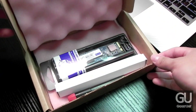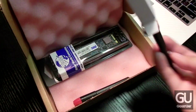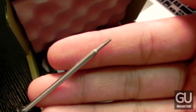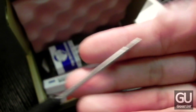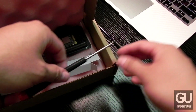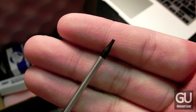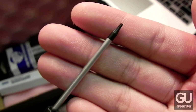Starting off with the unboxing, of course you get the SSD which is nicely packaged and well protected inside of the box. There's a screwdriver which is used for removing the screws from the bottom of your MacBook Air — there are several to remove and some have blue adhesive on them. You also get a black screwdriver used for removing the single screw that keeps your SSD properly mounted to your MacBook Air's logic board.